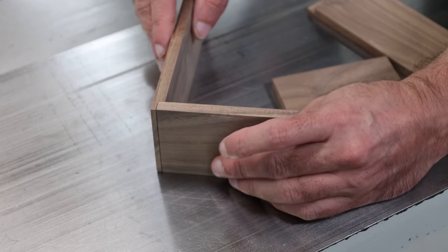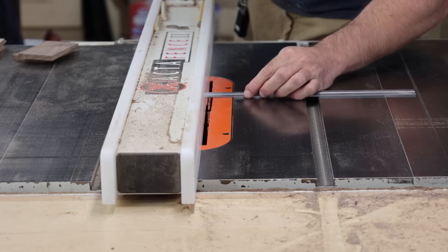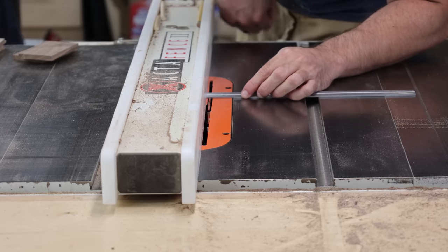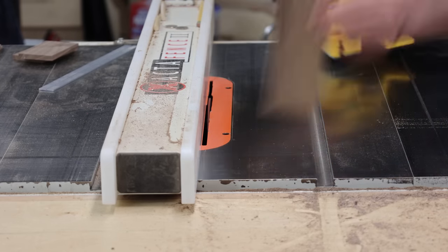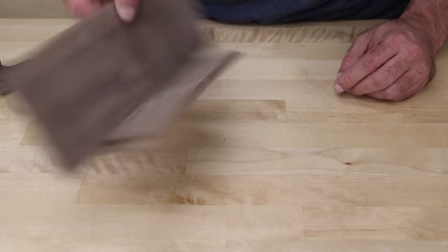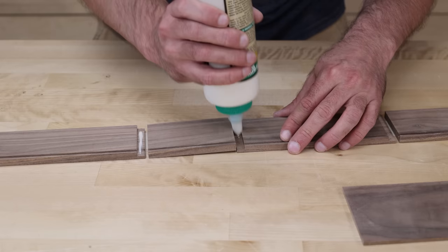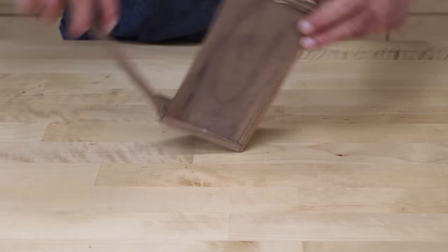I lowered the blade down to about half the thickness of my workpiece and nibbled away the underside of my two long pieces until the short side fit flush into the long side. The box bottom is a quarter-inch thick board. Using the table saw, I cut a groove on the inside face of all four pieces, then bumped the fence over just a little bit and made another pass until that board fit nicely into the groove.